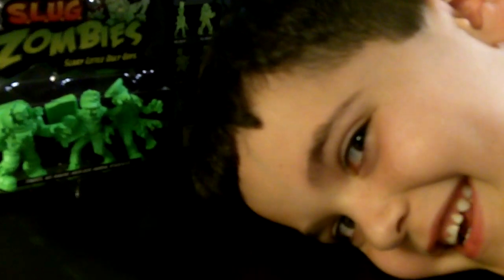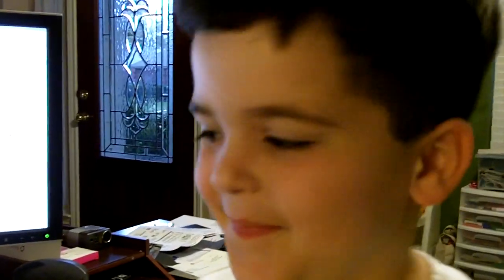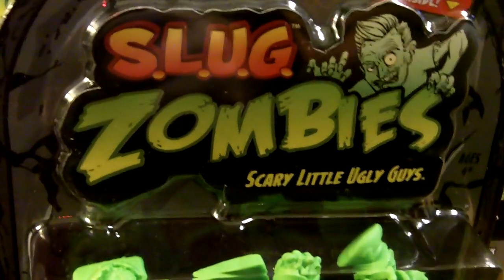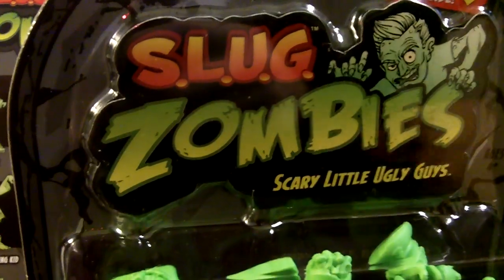Hey, Woody. Welcome to Wiggins Toy World. What are we talking about today? Slug Zombies! Slug Zombies by Jack Pacific, makers of Creepy Crys — Scary Little Ugly Guys.